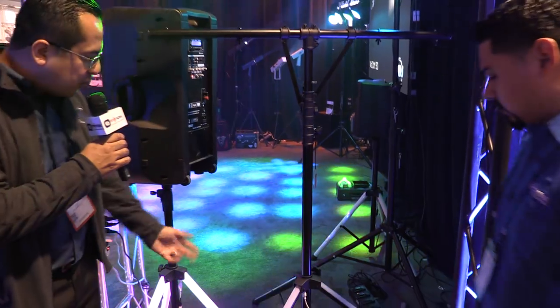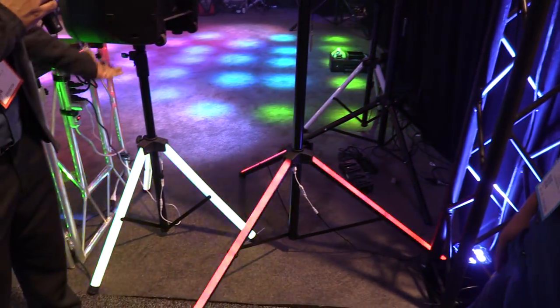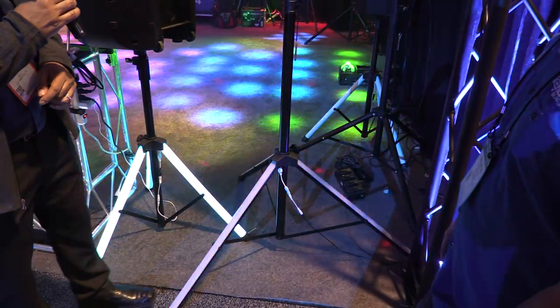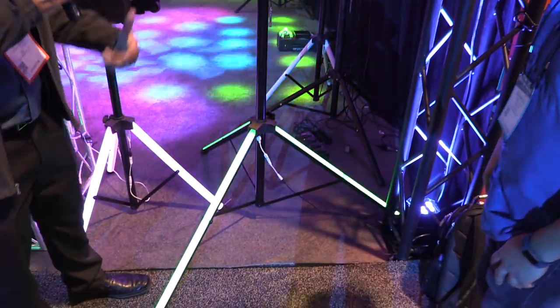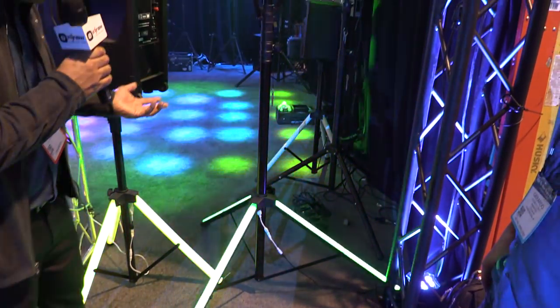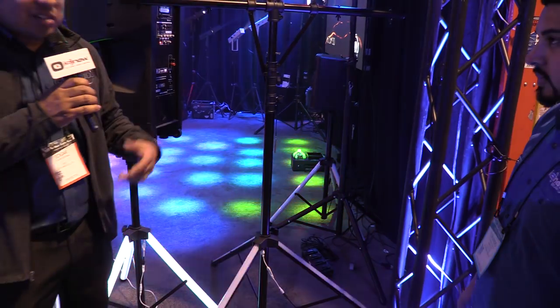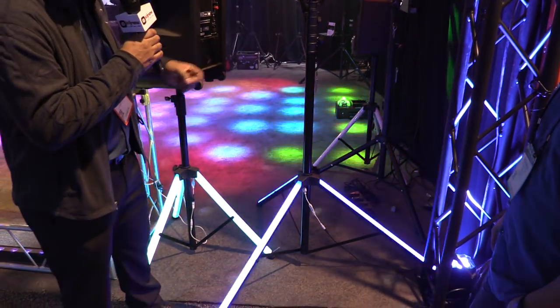So this is our brand new product here. It's right next to probably something that you've seen — the Color Stand LED for speakers — but now we've designed one for your lights. These work really great because now your legs actually illuminate, so it really reduces the trip hazard, and it makes your stand stand out a little bit more.